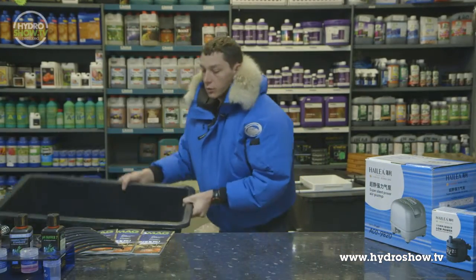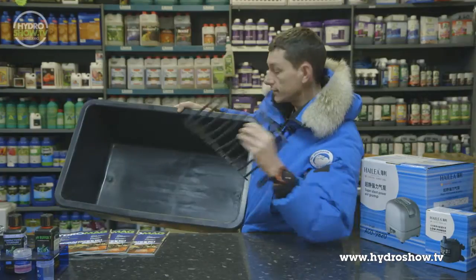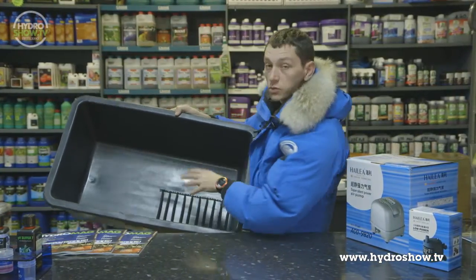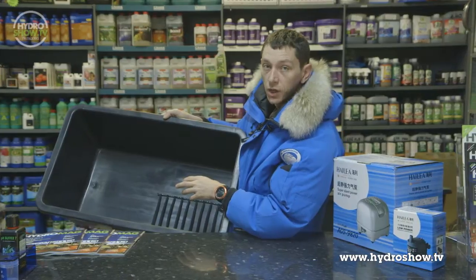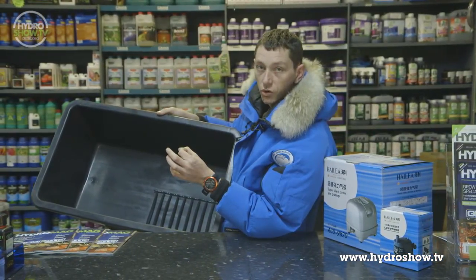Once you've done these, you will also need to complete a larger version of this grid for the base of the tank, so it will fill the whole base. This will need to be attached firmly using some easy fix security stickers.